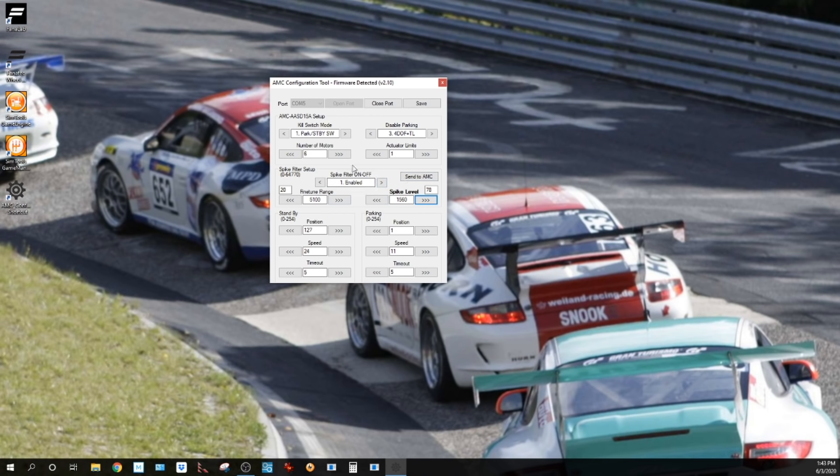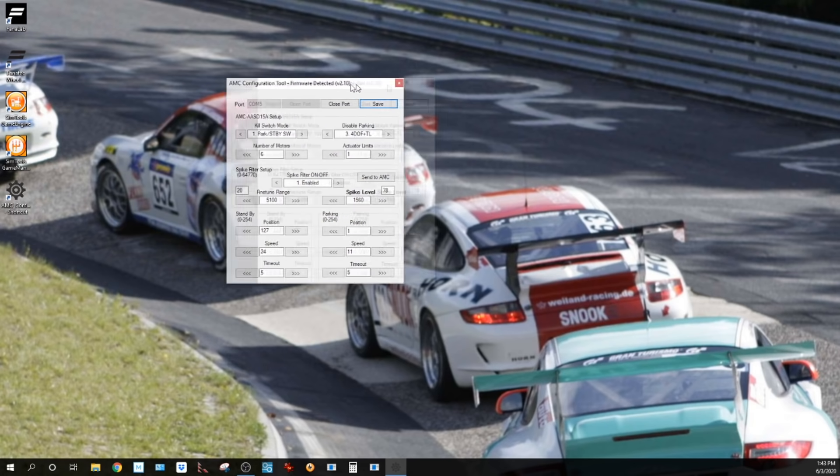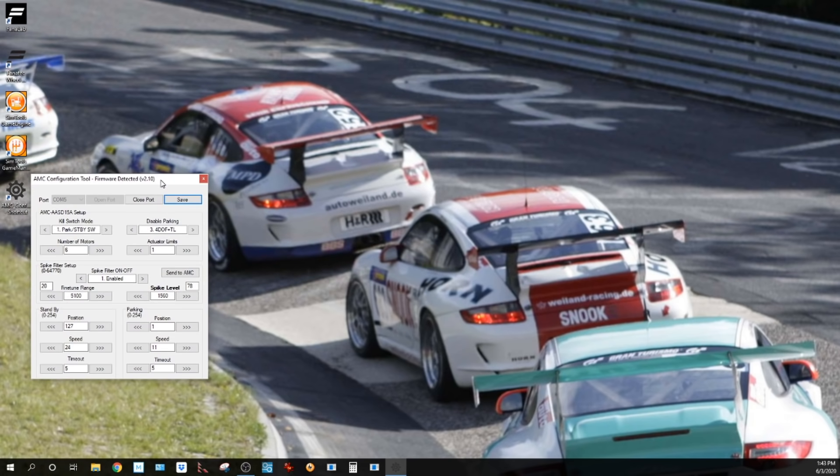This is a very cool tool — I don't have to get out of my cockpit or reach over to change the controller board. I can do it here, hit the save button, and it'll be that setting every time you start your motion system. While you're in the car at a different track or different car, you might want to play with this. You can have it open on your extra monitor or alt-tab into it if you don't have an extra monitor.